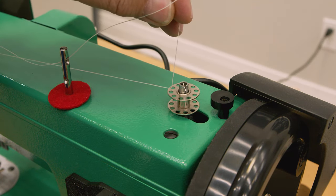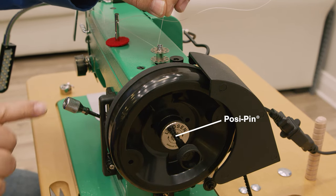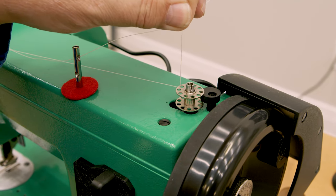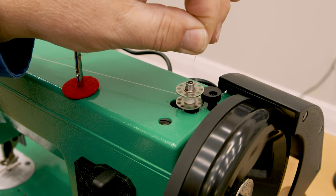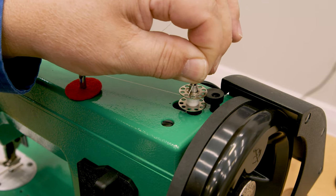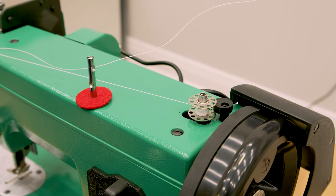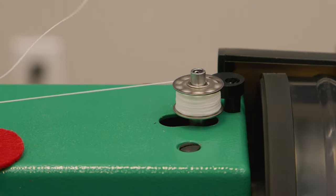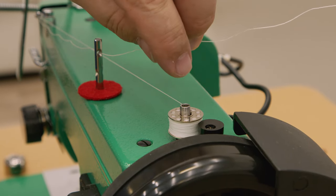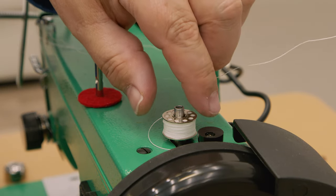Hold onto the thread tail briefly and power the machine. Be sure the posi-pin clutch is disengaged to wind bobbins. Push the bobbin spindle to the right to engage it and power the sewing machine. Hold onto the tail while making several revolutions, then stop when the bobbin is semi-full and cut the tail off close to the bobbin. Continue winding until the bobbin is full. Now remove the bobbin from the winder post by pushing the post to the left, then cut your thread and remove the bobbin from the spindle.